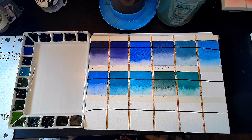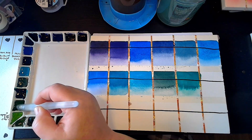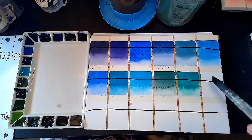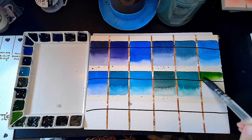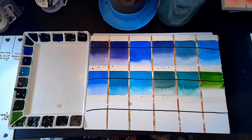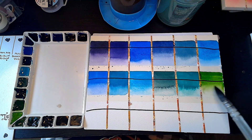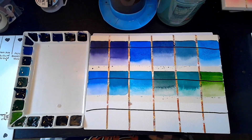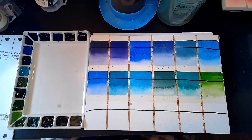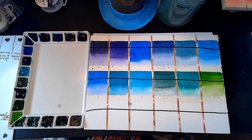Here we are rounding the corner and heading to Sap Green first — it's this one right here. It is two pigments: PY153 and PG7. So a lot of these are going to be PG7-based greens, which is great because PG7 is great for mixing. This one's got a nice yellow undertone from the PY153. It's a good green — really great for grasses.